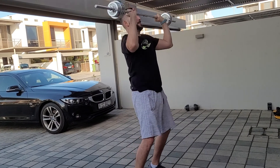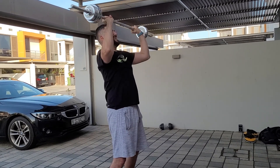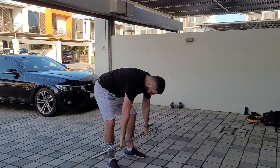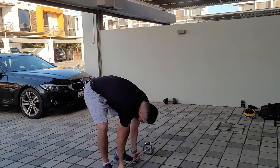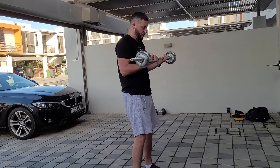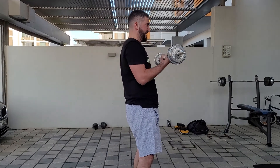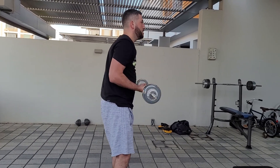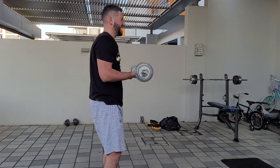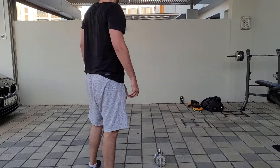Seven, eight, nine... and five more: one, two, three, four. Let's go: one, two, three, four — stretch your arms — five, six, seven, eight, nine, ten, eleven, twelve, thirteen, fourteen. Drop on a squat.